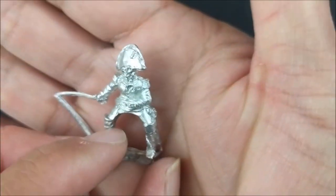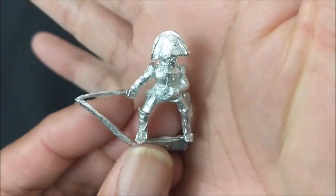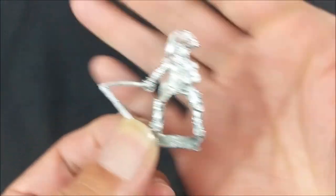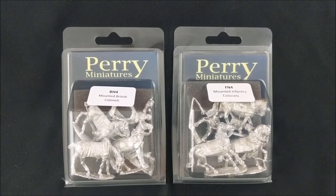And then the last colonel here with a bicorn hat. I like this guy's pose, and I like the fact that he has the bicorn. Again, the sword needs to be straightened out, and you have to cut the flash off and then place him on his mount. These are great additions to any Napoleonic rule set. Personally, I will be using these for both Black Powder and Osprey Games' Chosen Men.